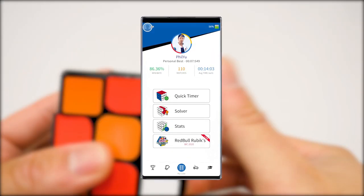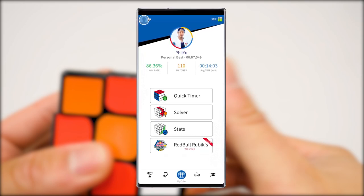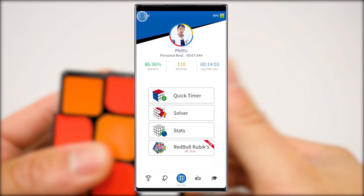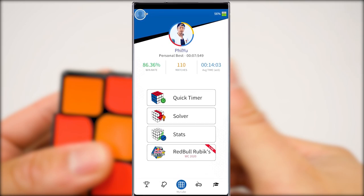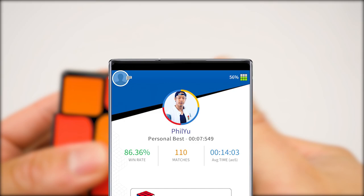When you first log into the app you're greeted with your profile. It displays a photo, personal best, win rate, number of matches, and average time. In the upper right-hand corner of the screen it shows how much battery the cube has. We can review that again after this review to check out the battery life of this product.